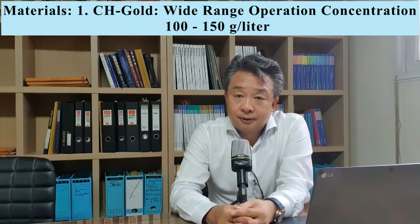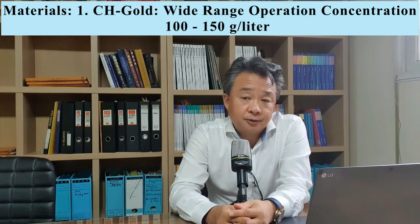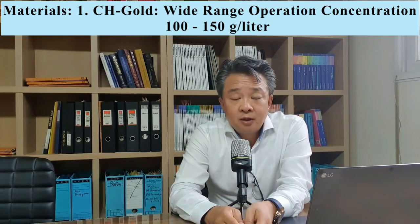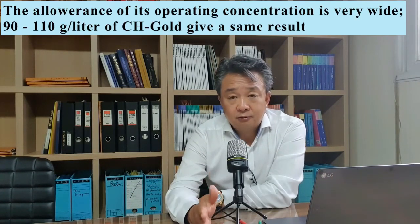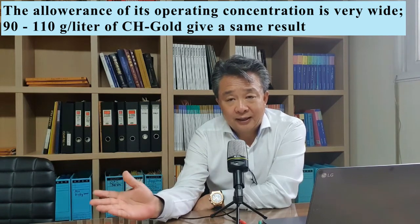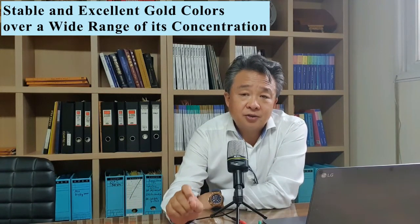The CH-Gold has a lot of advantages, but one of them is that the operating concentration of CH-Gold is very wide. Normally, lots of people use 100g to 150g per litre — it's basically almost identical. The speed of electroplating is a little bit different. The normal operation condition is 100g per litre; high density area or low density area gives a uniform result. If you have 100g per litre, it's okay from 110g per litre to 90g per litre — it gives a similar result. That's why this CH-Gold is very stable.